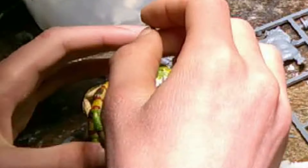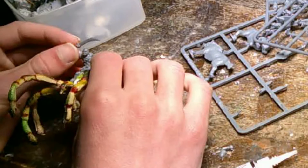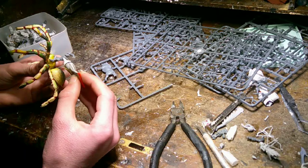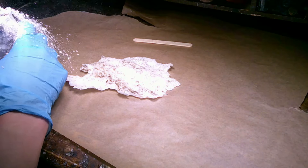I glued this guy on top of the spider. I had to modify his legs a little bit because he was supposed to be sitting on a wolf and not a gigantic spider. I gave him a sword and he's got an arm that's supposed to be holding reins.